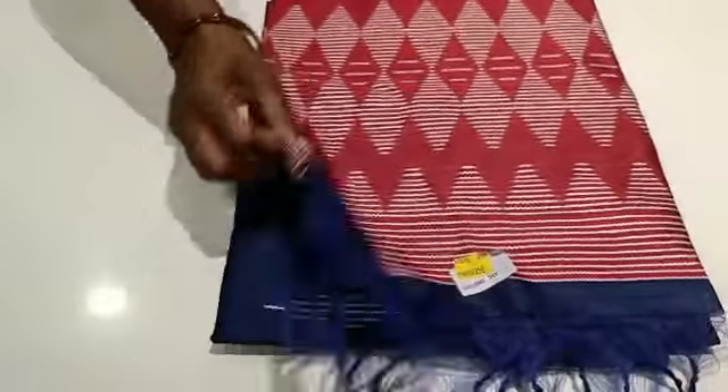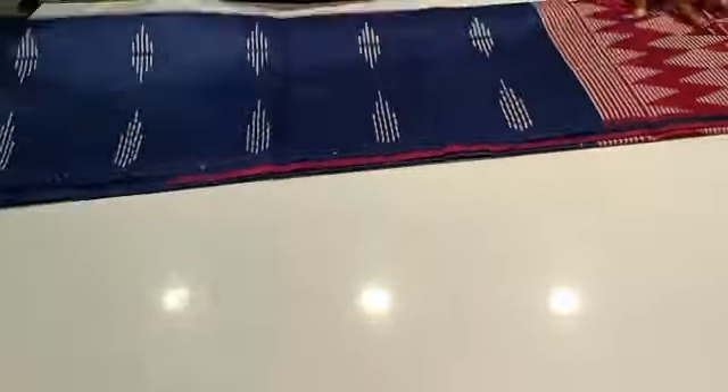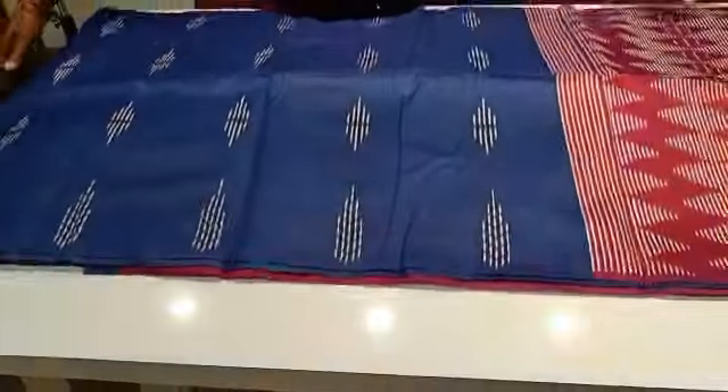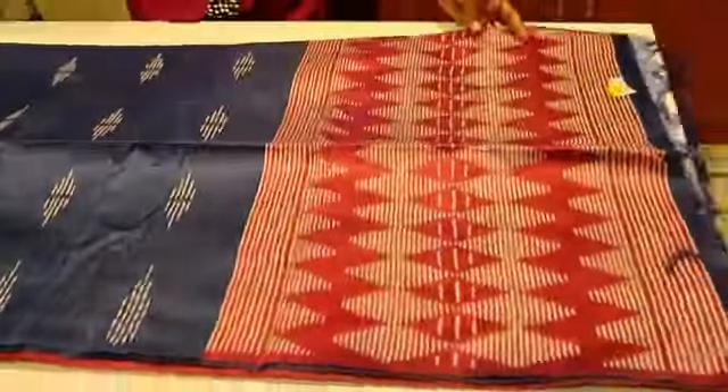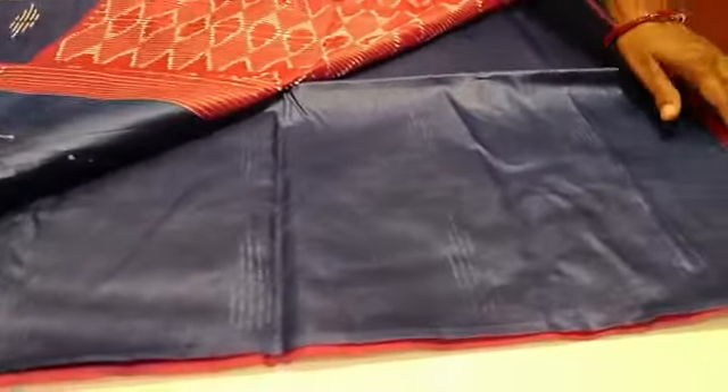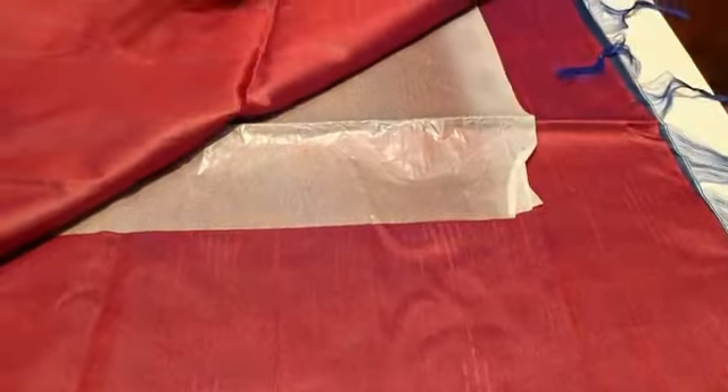The color is navy blue. Navy blue plus red color. You can use this red color design. You can use this color.